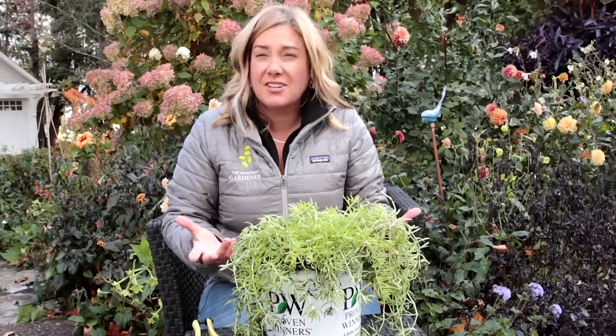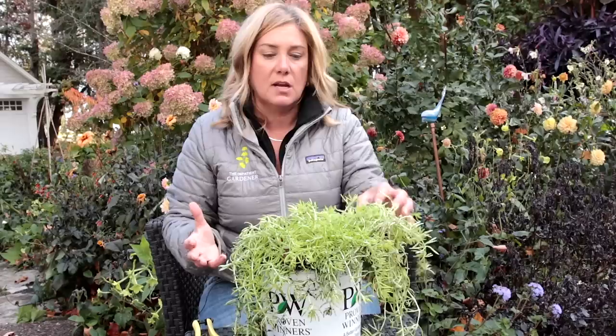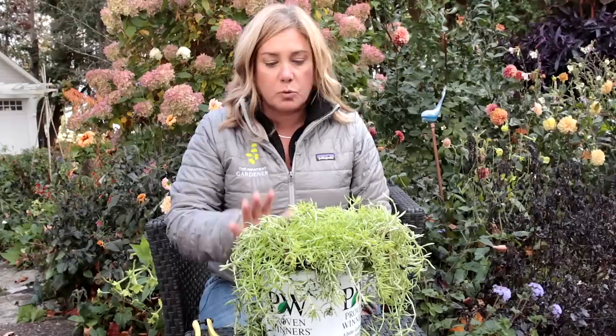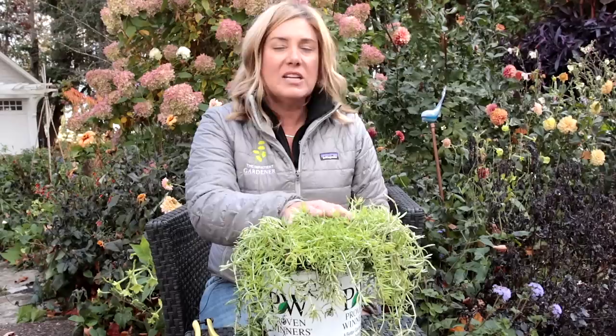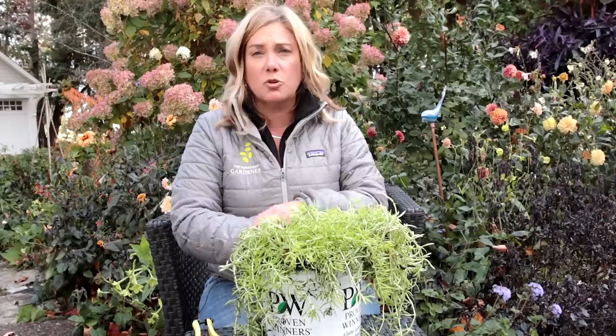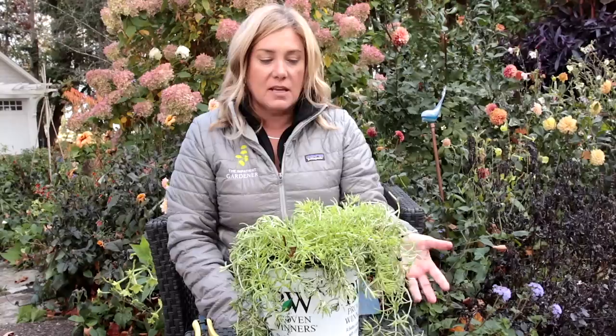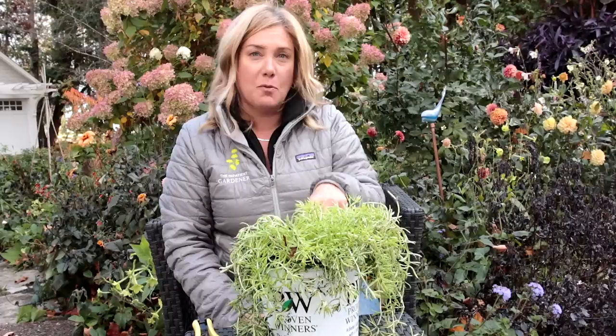Now you can water this and take it inside. Put it in a sunny window and treat it just like any other houseplant — in as sunny a spot as you can get. I actually keep some grow lights going in my basement to overwinter things, so I'll probably put it there. But I've grown it in just a sunny window and it's really tough. You don't need it to thrive over winter, you just need it to survive. Don't water it too much, and then in spring you bring it out and you have a beautiful plant.